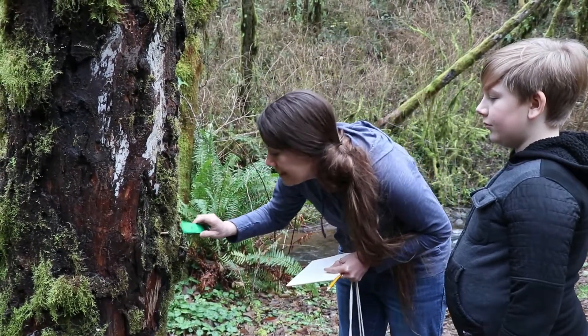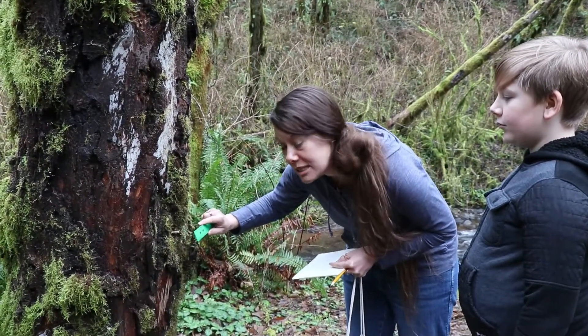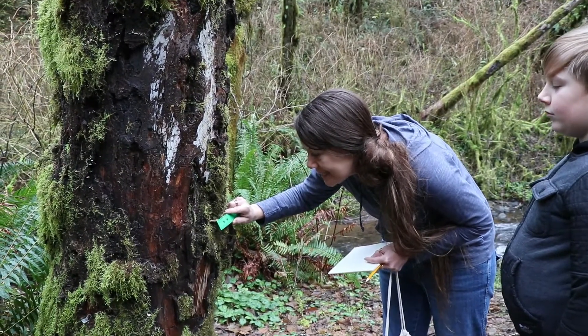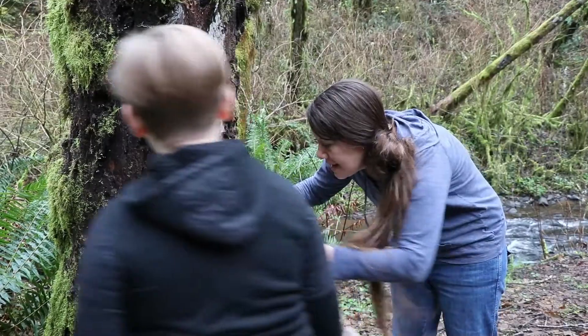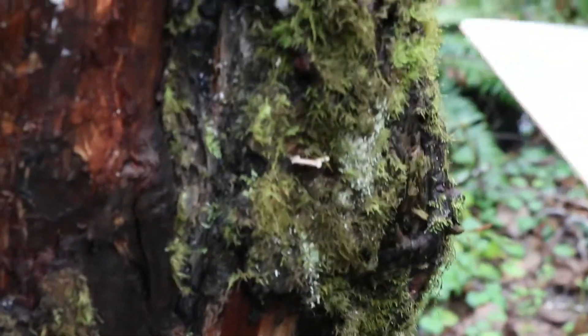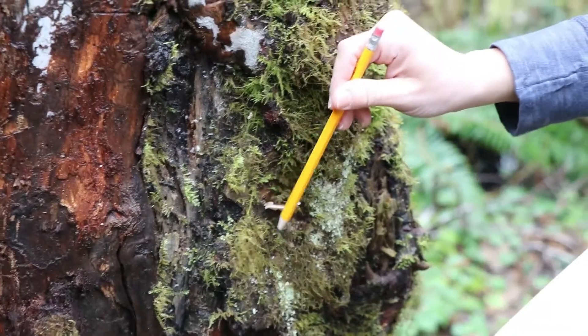So I'm going to take my ruler here and hold it a little bit away. I'm going to measure this side and I see that side is about three centimeters, and then moving it around just a little bit I see there's one more centimeter. So going around the whole edge of it is about four centimeters.